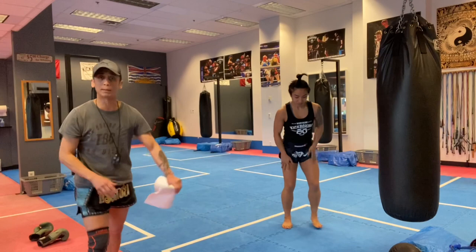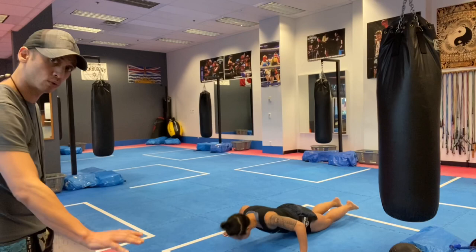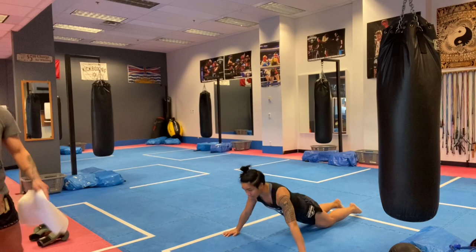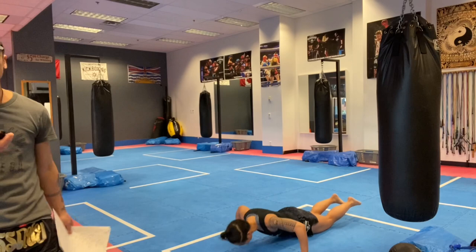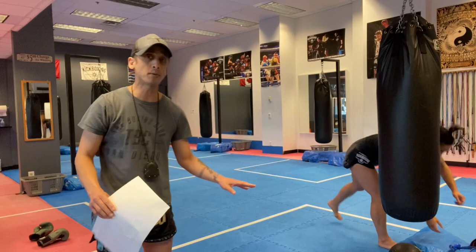Round one of push-ups — hands wider than shoulders, 20 seconds of work, ready set go. You want your abs tight, lower back flat, bring your chest down towards the floor, breathe out as you push up. Ten seconds — you can see May down there doing bent-knee push-ups; bent knee or straight leg, same to me. Just make sure you're doing your push-ups. In three, two, one — good job.